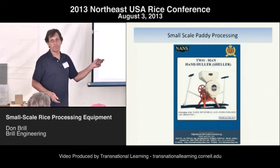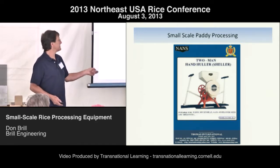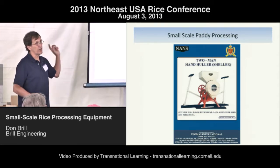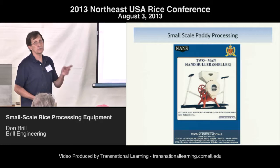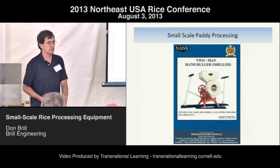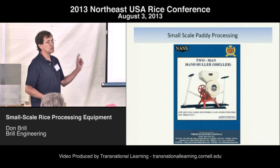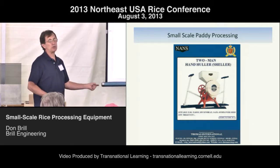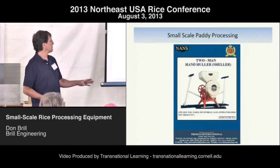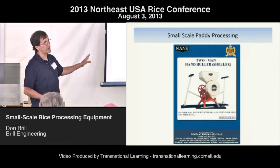Centrifugal hullers exist. I wired a company in India a little over $1,000 at the end of April to have it here by this conference. August 25th it was supposedly put on a slow boat from India — it takes a long time but we might actually get it. We're not sure.